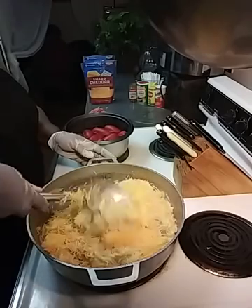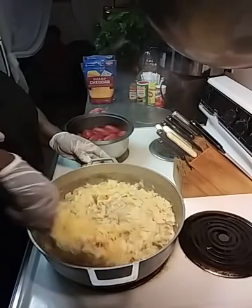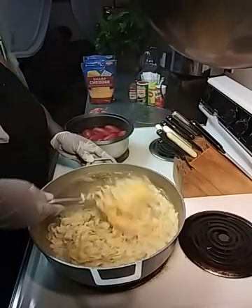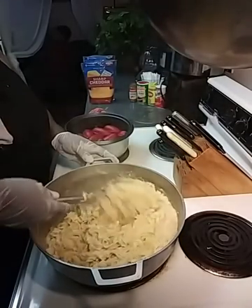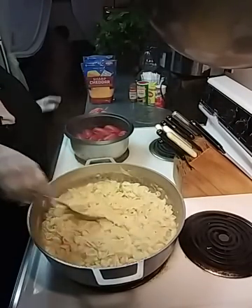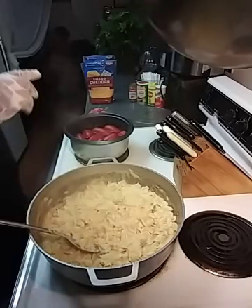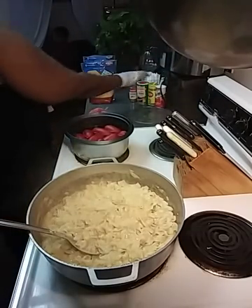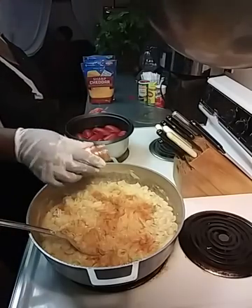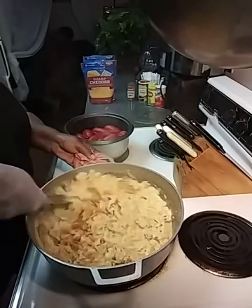So this is a nice little dish for the kids — for grown-ups too. You can make a nice little salad to go on the side, just something quick and simple. Now I'm going to turn it off because the cheese is going to melt. Chicken's already done, the bell peppers too. So we got all that stirred up. I'm going to add a little bit more Tony's — I tell y'all, whoop the seasoning, don't let the seasoning whoop you.